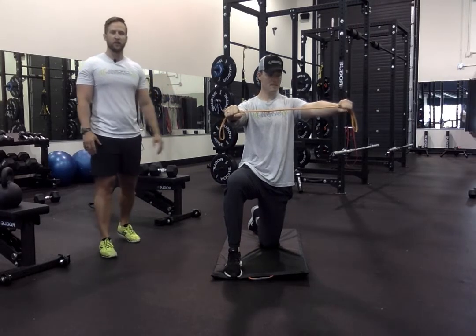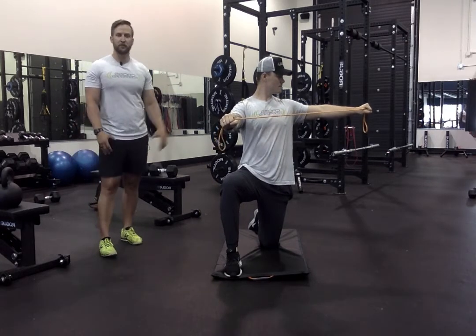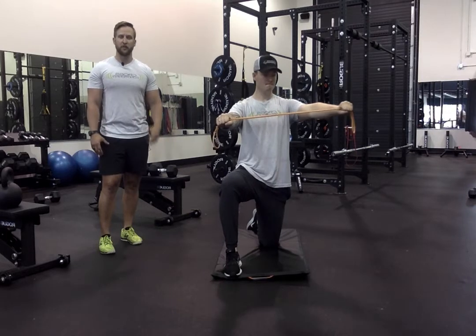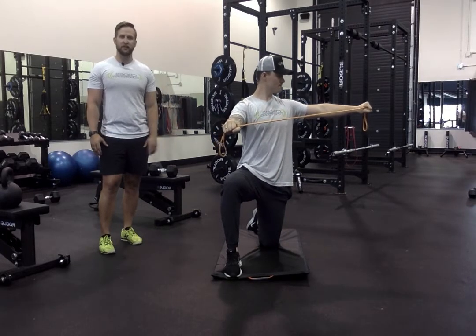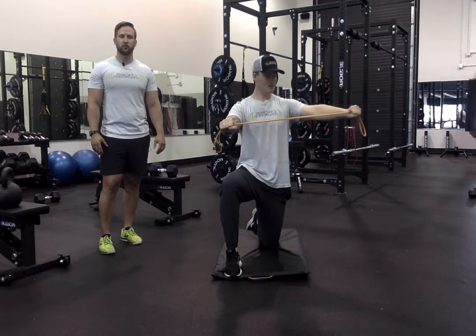Focusing on keeping the non-moving shoulder nice and stable the whole time. He's also going to focus on not shrugging his shoulders and keeping that neck nice and neutral throughout. The core is engaged and his glute is engaged on that opposite leg. That's our single arm band shoulder retraction.